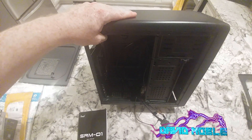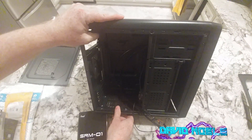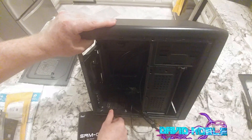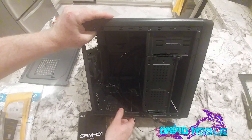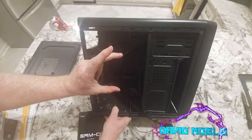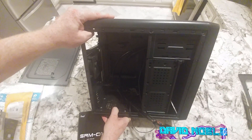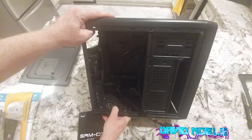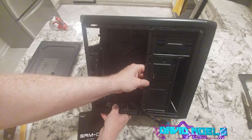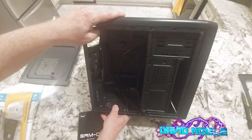Looking at the inside of this, you could bolt at least one hard drive in there. If you're going to use a DVD or CD-ROM drive up at the top, then there are other places to mount your hard drives. It looks like you'd have to come in at an angle and mount four screws to the bottom of the hard drive — there are at least two spots for that. This case is going to be a little tight to work on.